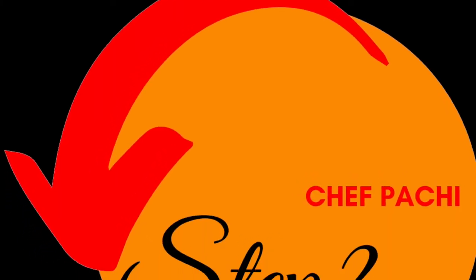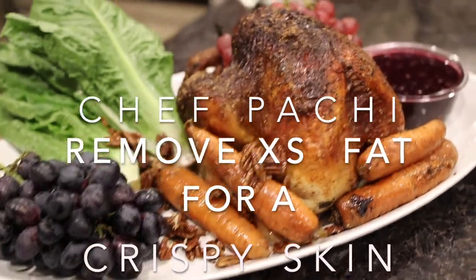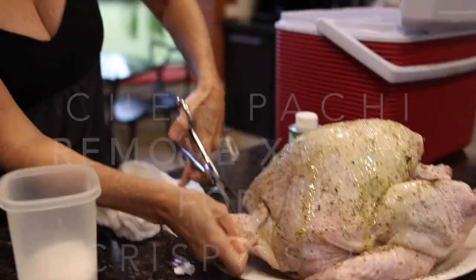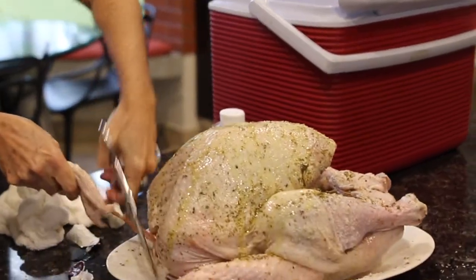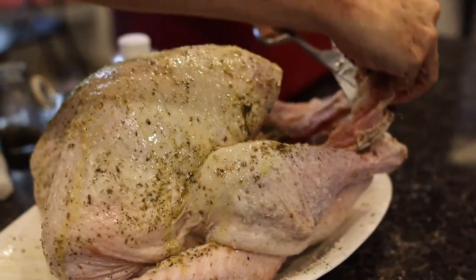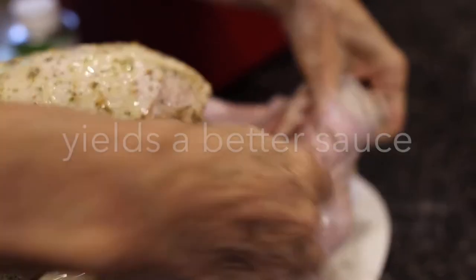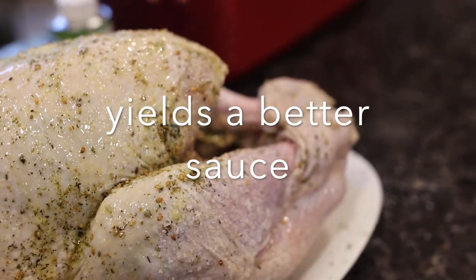Second hack: how to remove excess fat so you have a crispy skin and a great sauce. You can cut all that excess fat and it looks beautiful. Same thing from the end and your legs are gonna stay there. It's perfect. You're gonna have a beautiful sauce that you're gonna defat, but it's still gonna be very little fat.